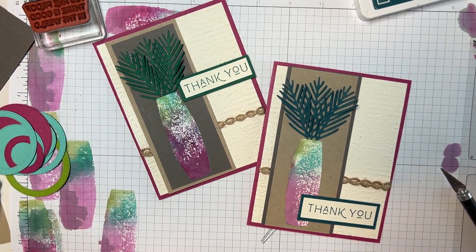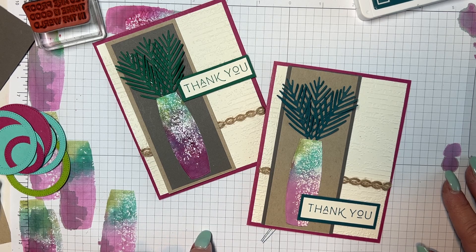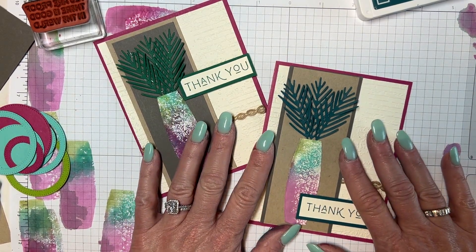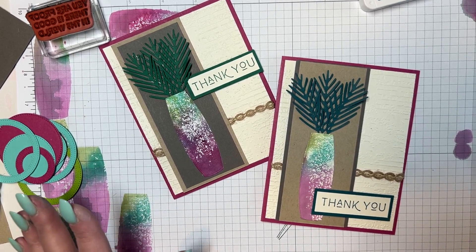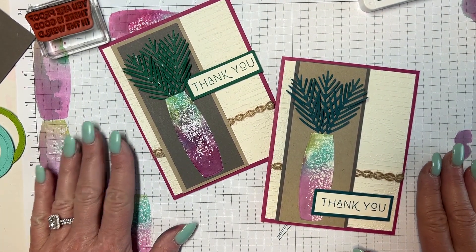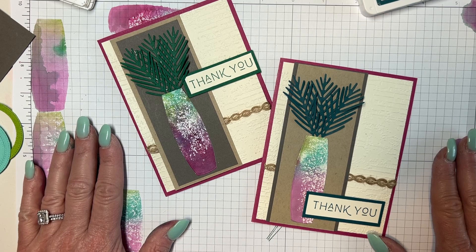Alright guys, I hope that you have a fantastic day and fantastic week. You can find the link to my shop right below in the description — it'll list everything I used today and links to my website. If you want to join my team, all of those wonderful things are there. I hope you have a beautiful week. It is my last week with kids this week, so I am looking forward to summer. I will see you next week — thank you so much, bye!